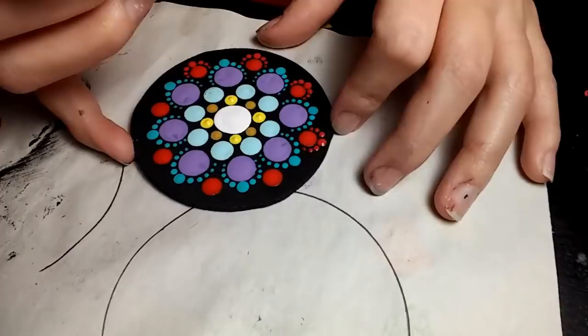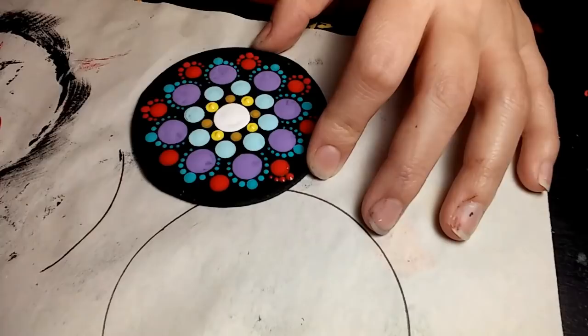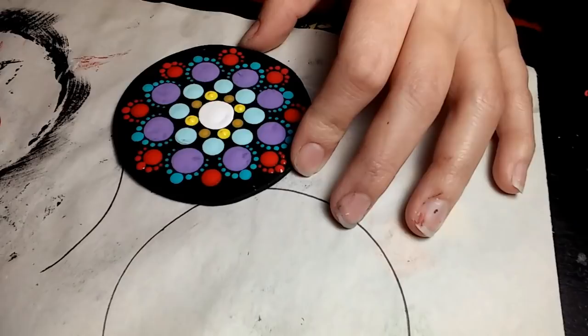This mandala kind of reminds me — I don't know if you've seen the movie Frozen, I have two little girls so we watch it all the time — but it kind of looks like one of the character's dress colors, Anna. That's what it reminded me of.